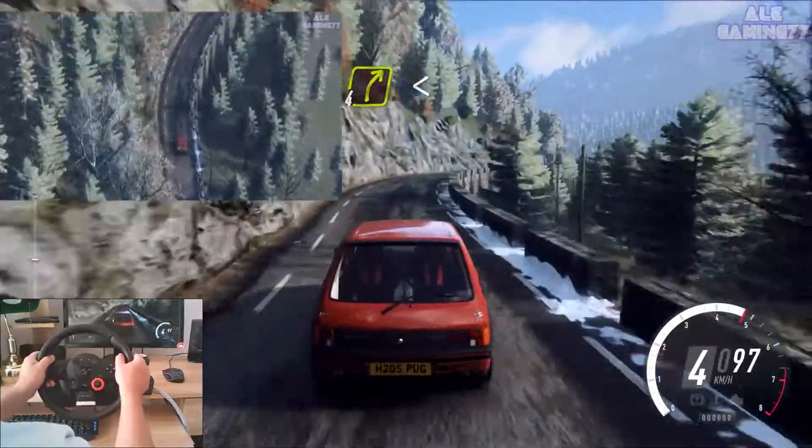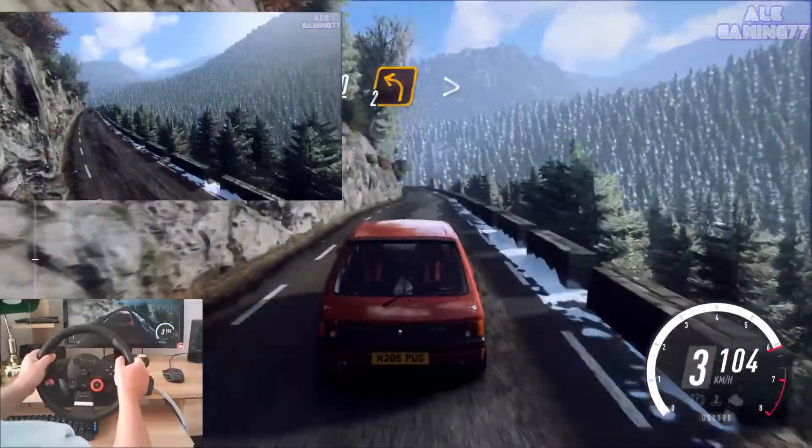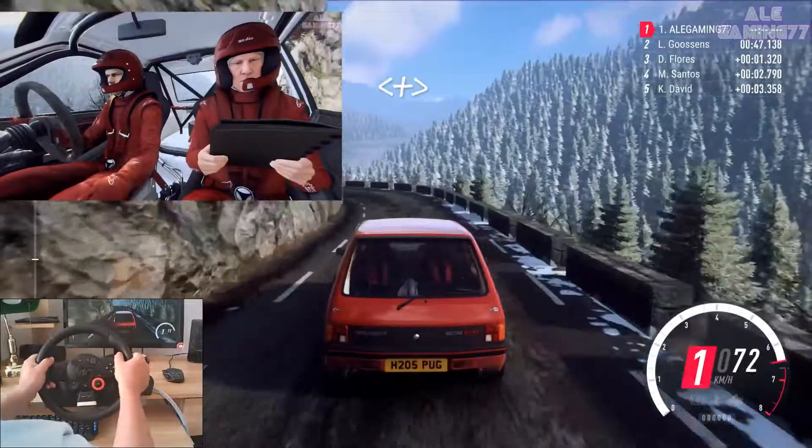Four right long, opens of a crest, eighty. Unseen, two left tightens. Opens long, tightens, two long.